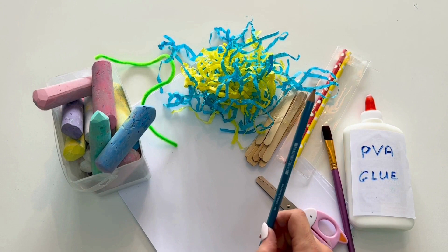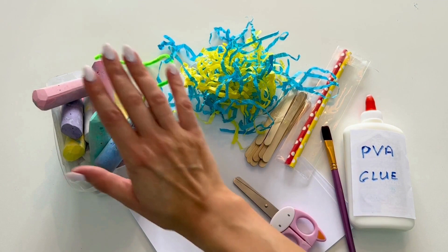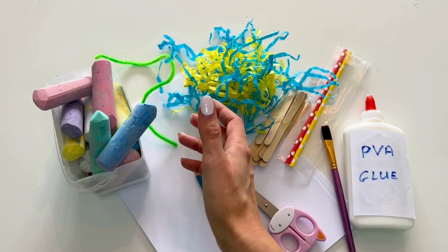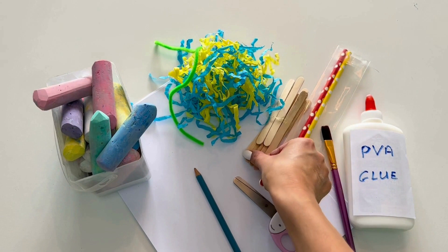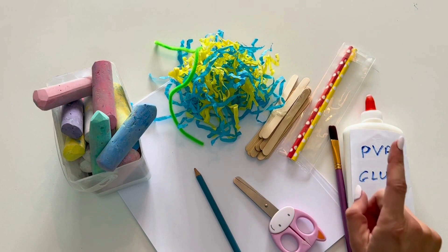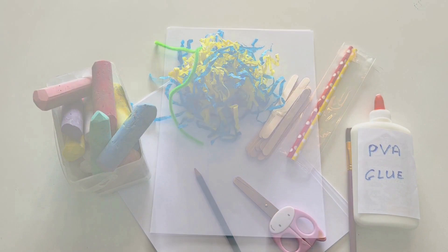We will need a piece of paper, a pencil to outline your ice lolly, scissors to cut it out, and some colours — I have big chalks here but you can use anything: paints, pencils, crayons, markers. We'll also need some fun bits found around the house to stick on, ice lolly sticks or straws, and some PVA glue with a brush to help put the glue on.